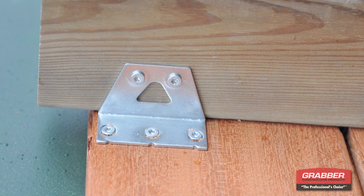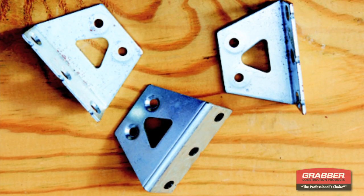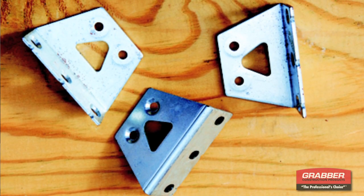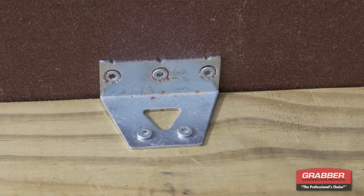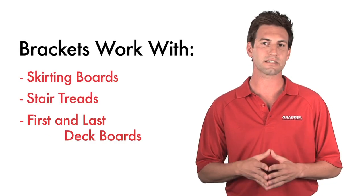Attach face boards and stair treads quickly with our Deckmaster Hidden Angle Bracket. These HDA brackets are made from high-grade, triple-plated steel and ensure a long-lasting, secure attachment of skirting boards, stair treads, and first-and-last deck boards.